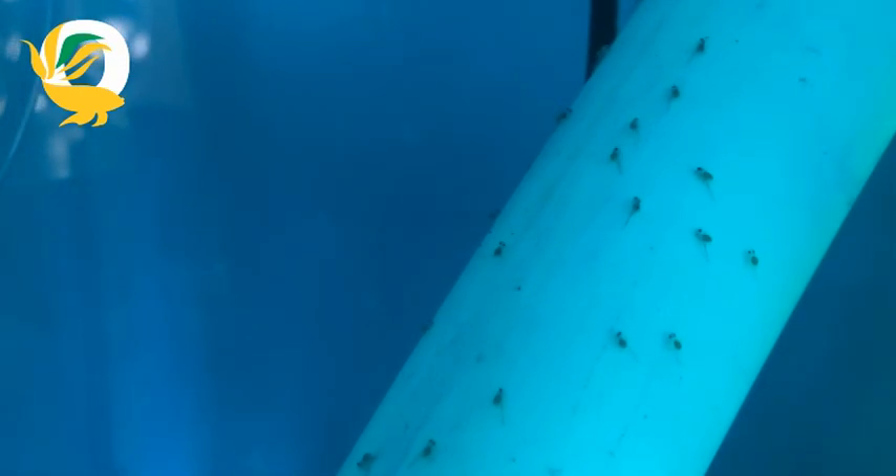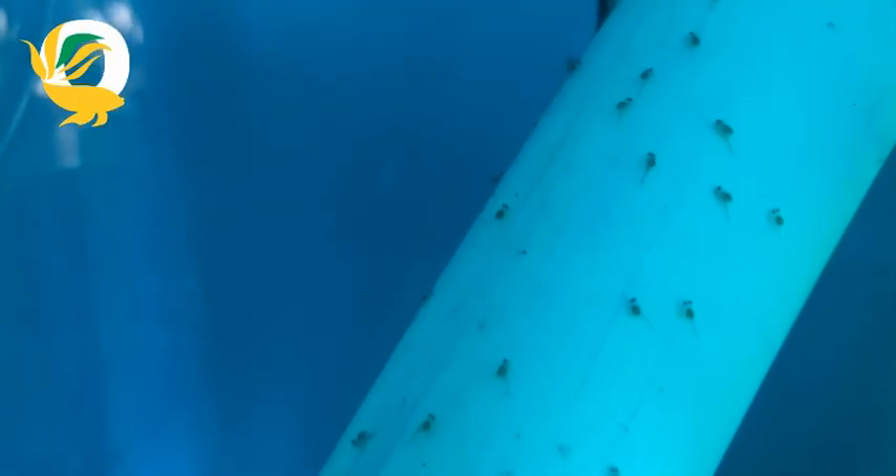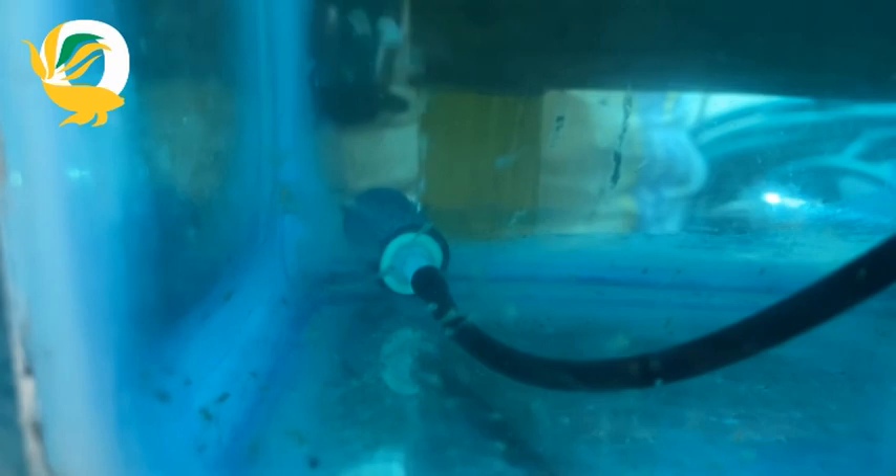Angelfish eggs usually take within 48 to 72 hours to hatch depending on your water temperature. Once the eggs hatch, you'll see tiny, wiggling fry attached to the spawning surface. These fry will absorb their yolk sacs for nourishment during the first couple of days.